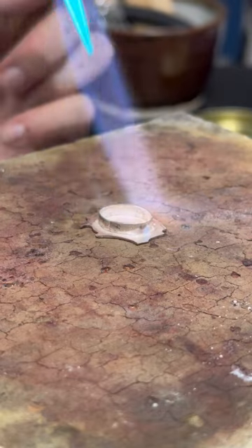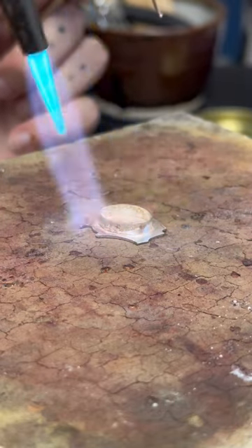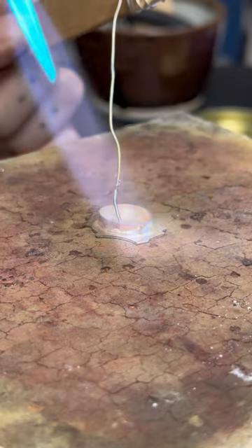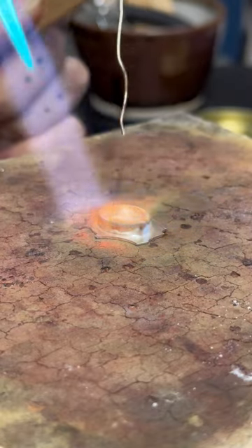I apply a liquid batter's flux and then I'm going to stick-feed my solder to this piece. I basically just heat the piece evenly until I see the visual cue telling me that the piece is hot enough, then I drop the solder in and you can see it flows.